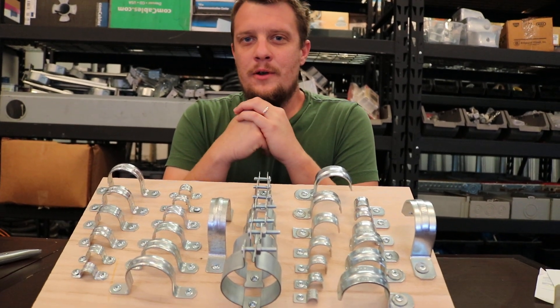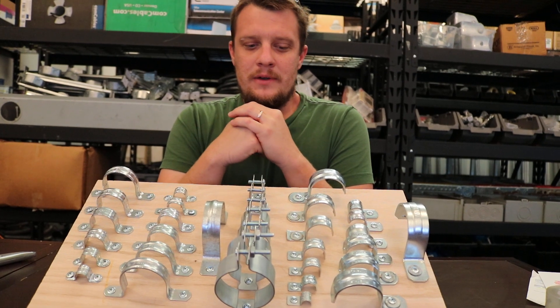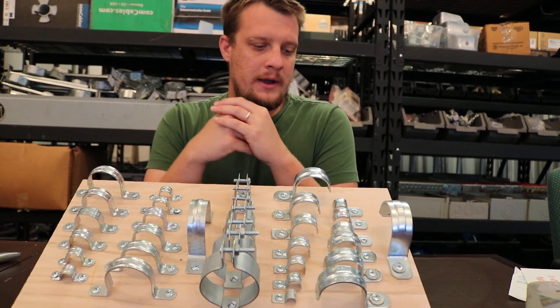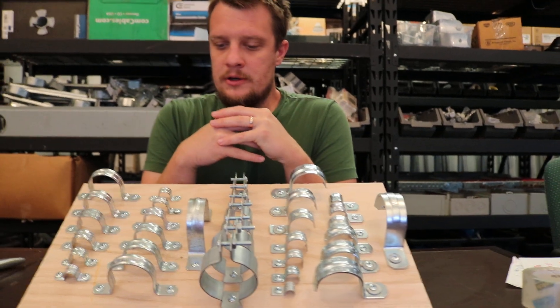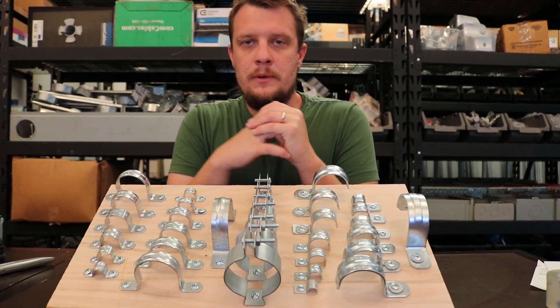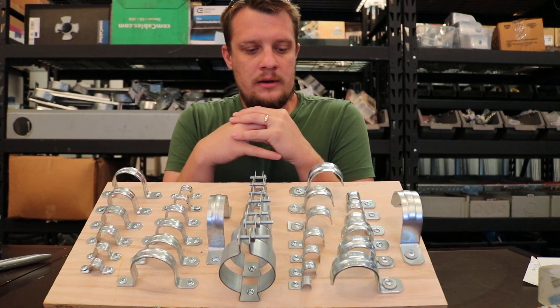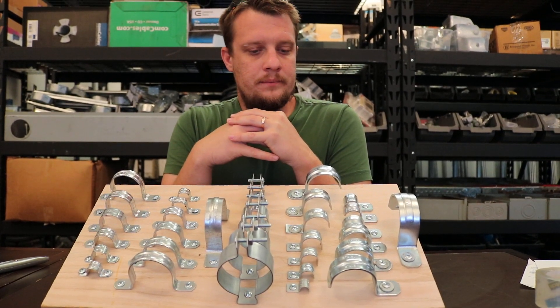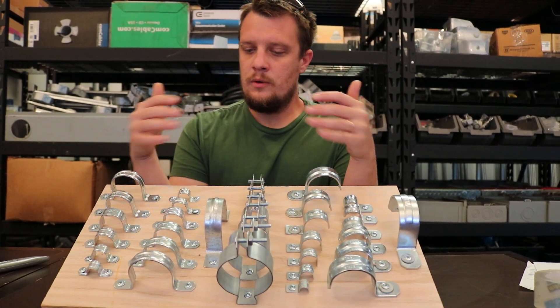Hello and welcome to another video. My name is Sam and this is the S33 Electrical Channel. Today we're doing a video looking at a board we made with different types of conduit straps, and I wanted to share this with you guys. I think it could be beneficial to people who are just starting out.